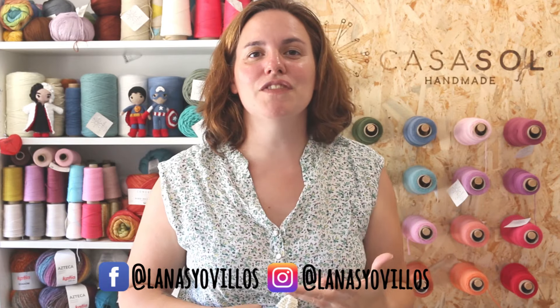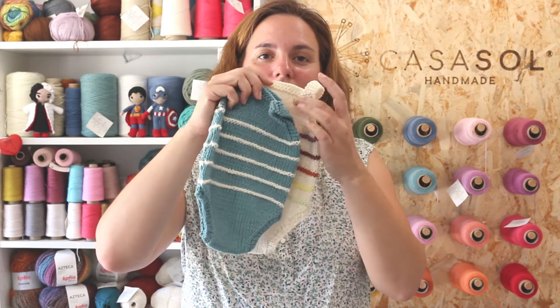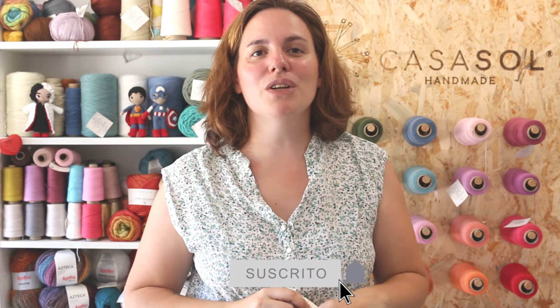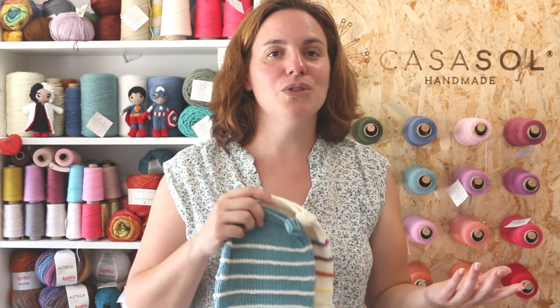If you are new to this channel and you like this video, remember to subscribe and click on the bell to receive notifications of my new videos. You can find the written pattern on my website — the link is in the description below and at the top of the video. You can also find free lessons to learn how to crochet, how to knit, how to make amigurumis, and hundreds of free patterns with video tutorials.